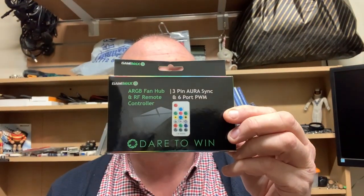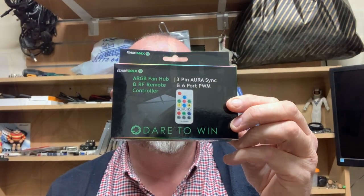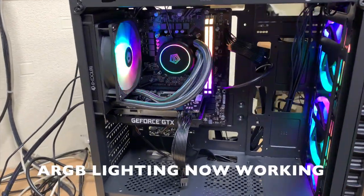So as if by magic, here we have the ARGB controller which has just arrived. So I'm now going to get this fitted.